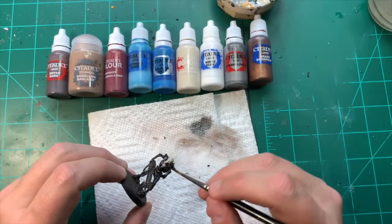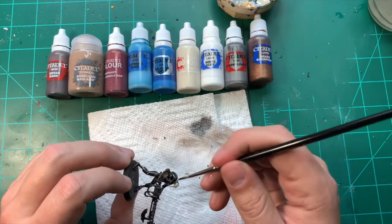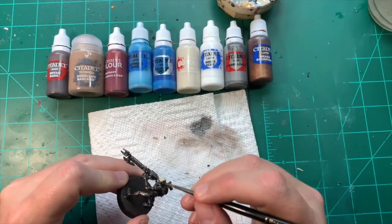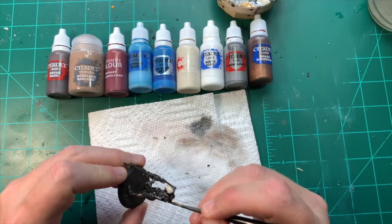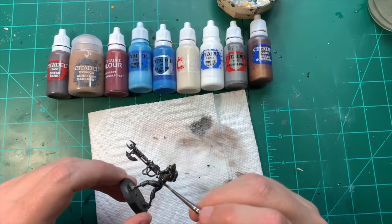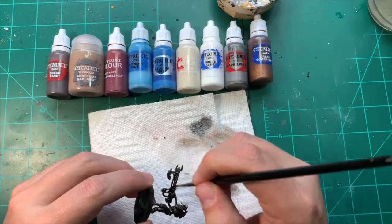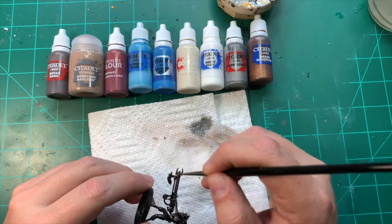Next time you're in a hobby store, see exactly what Army Painter ranges. I wouldn't go crazy with their paints — they're okay at best, not my cup of tea. But as far as their washes go, they're superb.